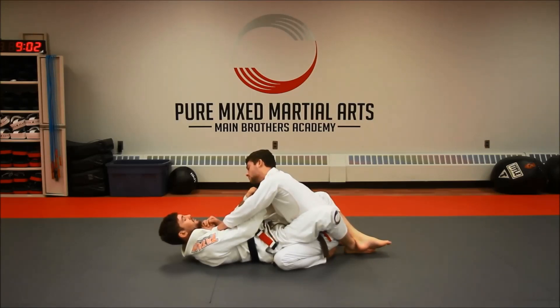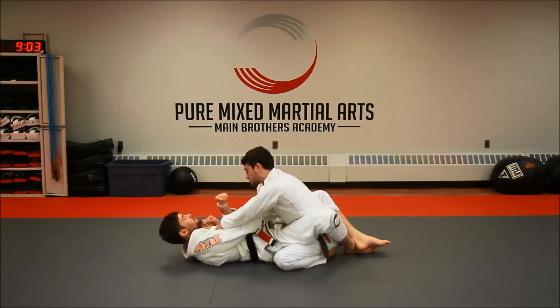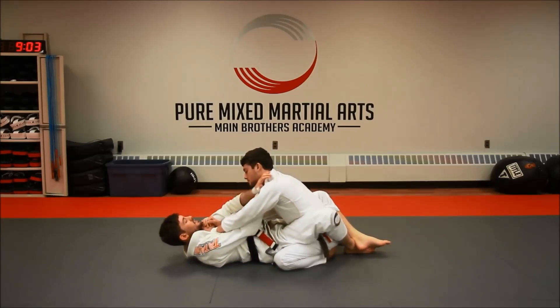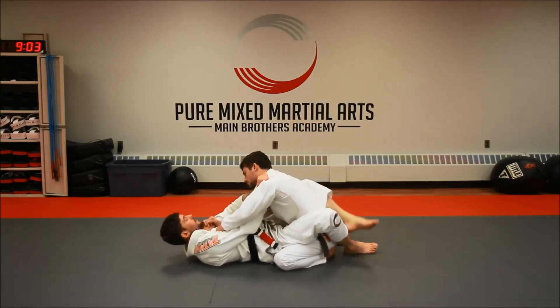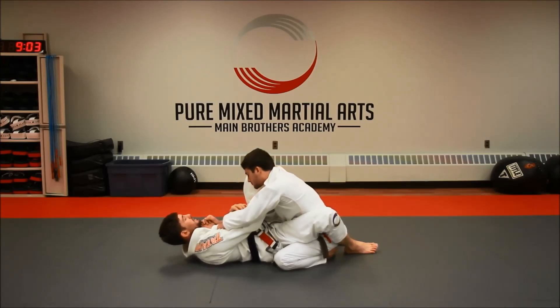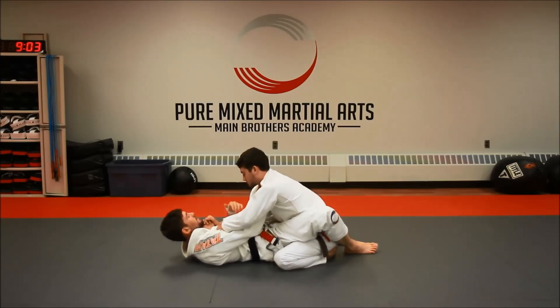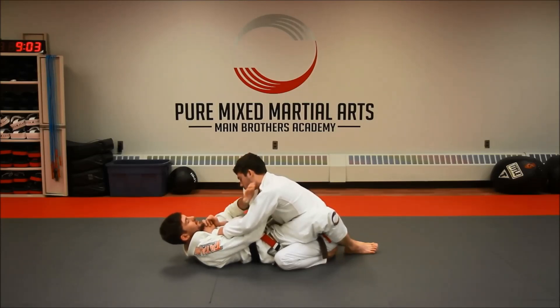I'm always going to attack the side that my first hand went in — four fingers in. So that side, that arm — at the same time I'm still going for my choke — I'm going to take the leg that's on that side and put it right on the hip. What this is going to do is if I drive my knee nice and tight to his shoulder, it pins his arm, which he has now straightened out, right down the center of my stomach, which is exactly where I want it.